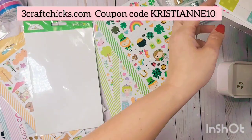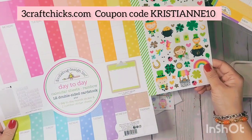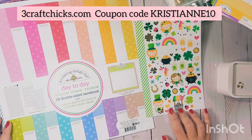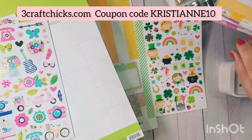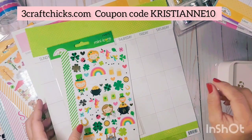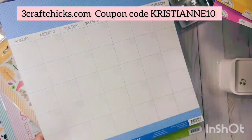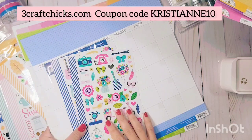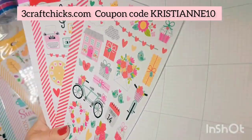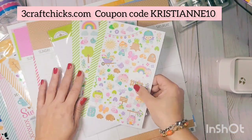I think the Saint Paddy's stickers would work great with the yellow. We'll assign that to March, and then I'll do this blue one here. I'm just trying to show you what works for me — hopefully it helps you figure out your own pairings too.